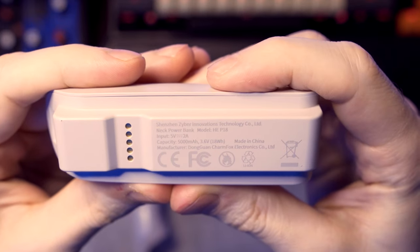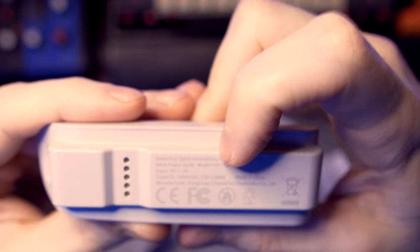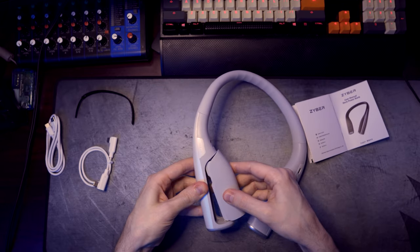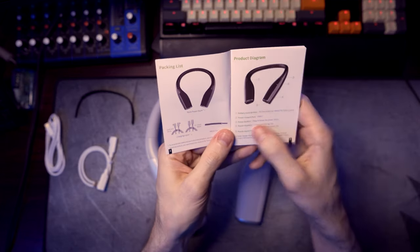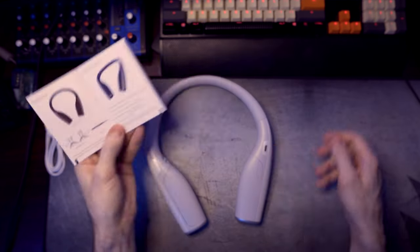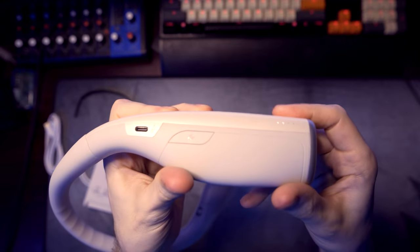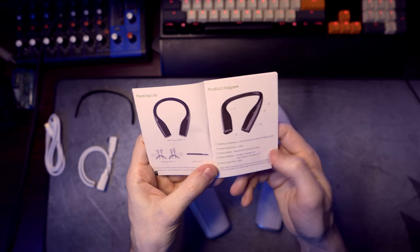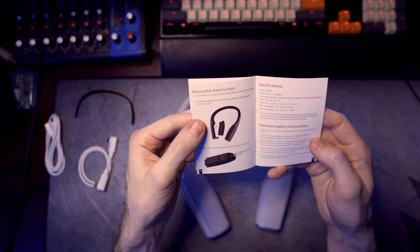It looks like the capacity is 5,000 milliamp hours, 3.6 volts, 18 watt hours. I don't know much about batteries - I'll let you guys who are smarter than me figure out what that means. To pop it in, you just boom, it pops in nicely. Number two, we have the USB-C port - press to know the power status. You press it and right here you have two lights. So that should mean it's about 50% charged. Power indicator: while charging the LED will be flashing, and fully charged you'll have a consistent LED. That's pretty much it - we know how to charge it and we know how to remove the battery.